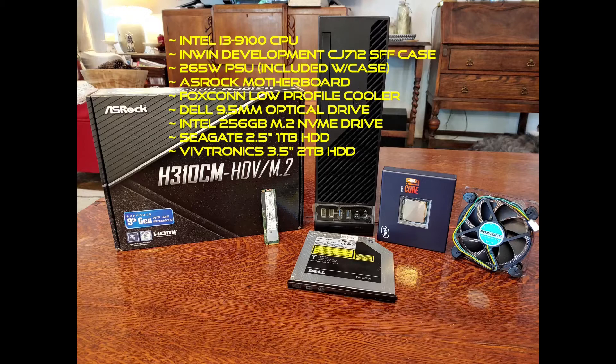The case has a slot for an optical drive and a hard drive caddy. I went ahead and put one in. I don't use an optical drive very much, but sometimes when I bring work home from the office, I need it. This case requires a slim 9.5 millimeter optical drive.